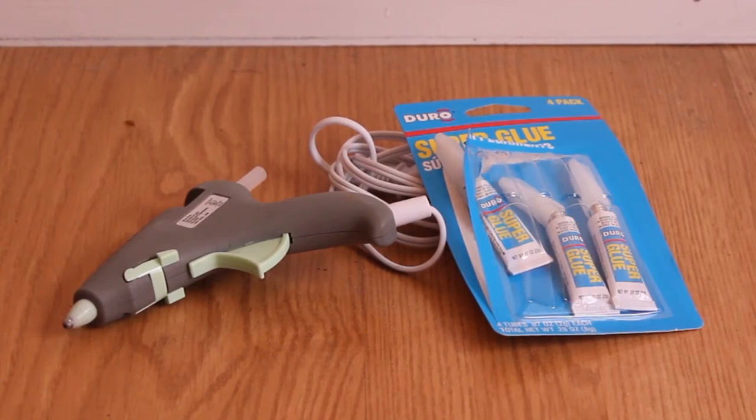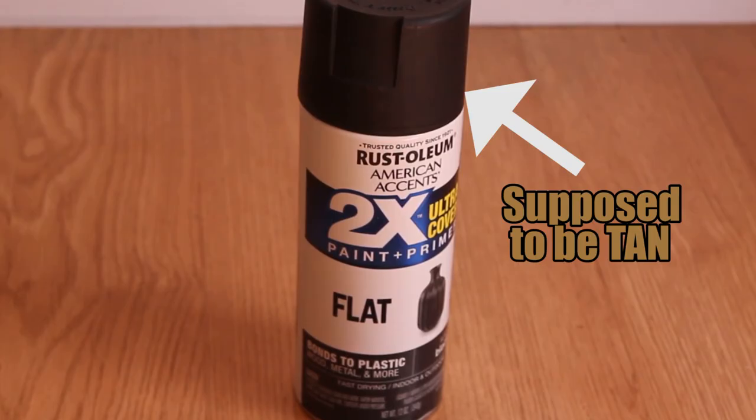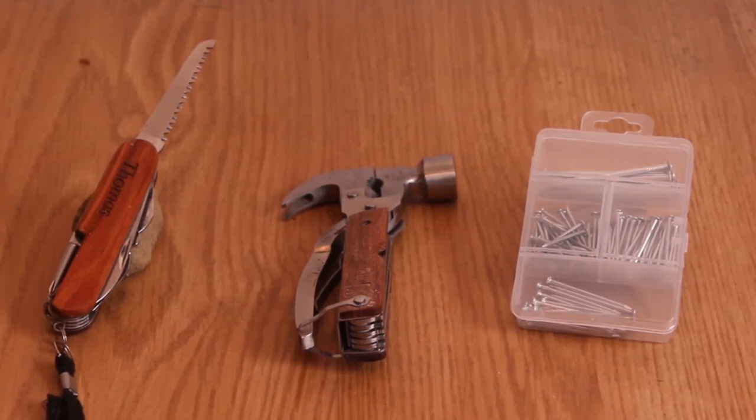Super glue and a glue gun — pretty much any super glue will do. I used the glue gun as a backup, which actually came in handy. Spray paint: I used a tan color but ended up using it all. I usually stick to flat finishes, as glossy and satin leave a bit of a shine. A saw, hammer, and some nails — the nails I got at a dollar store for about $1.25, in a variety of sizes. The hammer and saw are actually part of the Swiss Army knife I own, which — as you'll see — didn't work out great. If you can, just use a real saw.